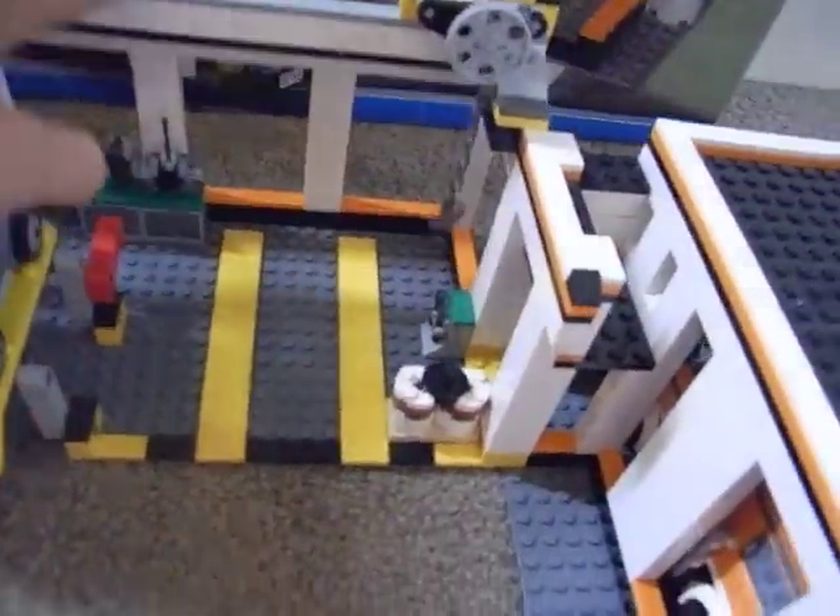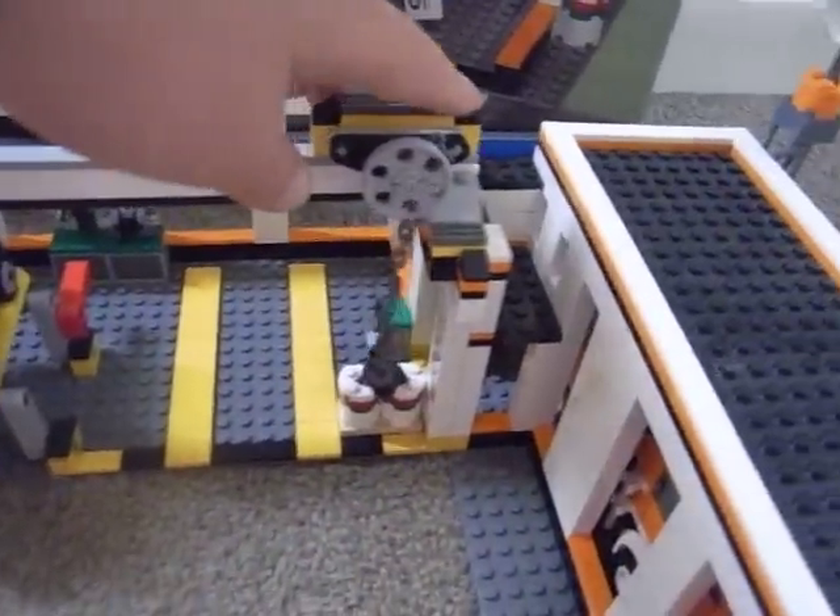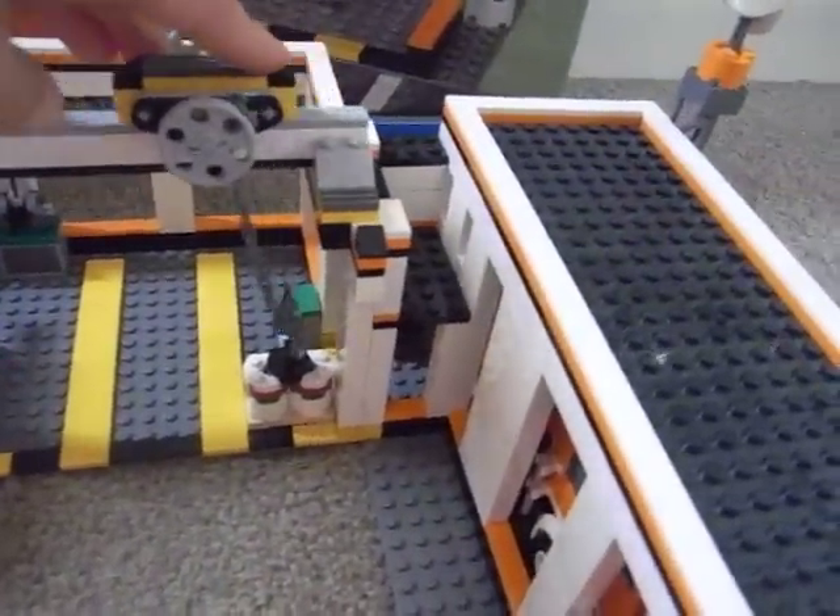There's a crane - green - it unhooks things and goes backwards, forwards, and side to side. It's pretty awesome and comes with some cargo.